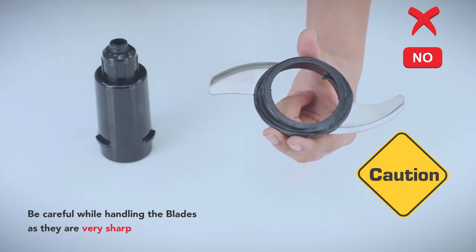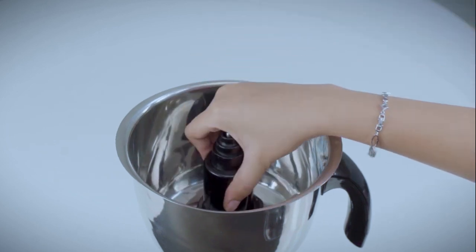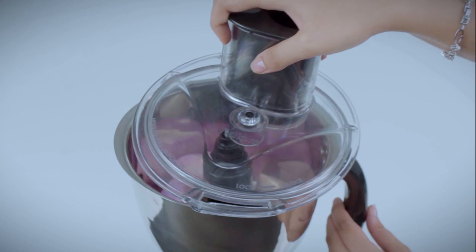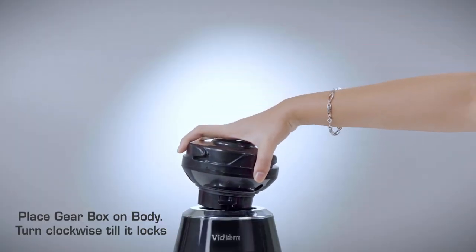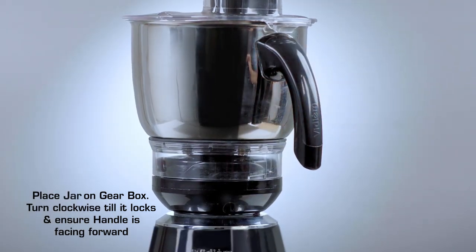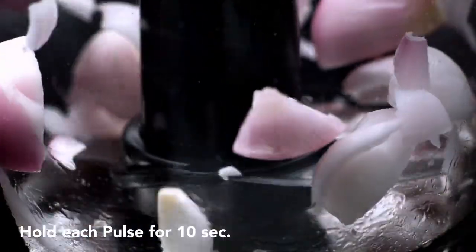Chopping and mincing: be careful while fixing, removing, and cleaning blades as they are very sharp. Place the chopper on the adapter and turn clockwise to lock. Place the adapter onto the shaft and ensure that it rests at the bottom of the jar. Cut the vegetables or meat into pieces and put into the jar. Place the lid on the jar and turn clockwise till it locks. Place the gearbox on the body and turn clockwise till it locks, place the jar on the gearbox and turn clockwise till it locks, ensuring the handle is facing forward. Pulse six to seven times, holding each pulse for 10 seconds.